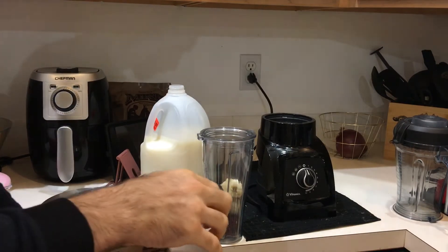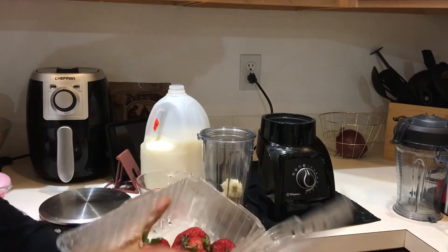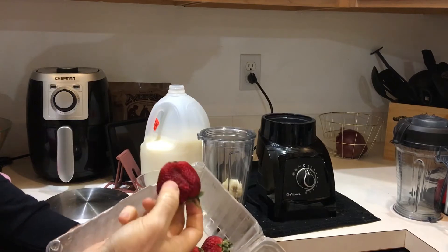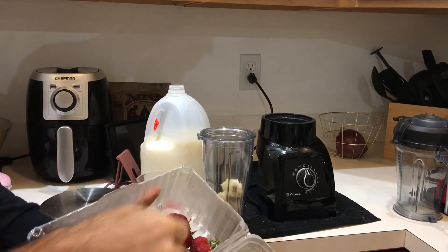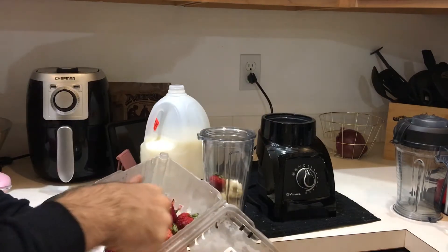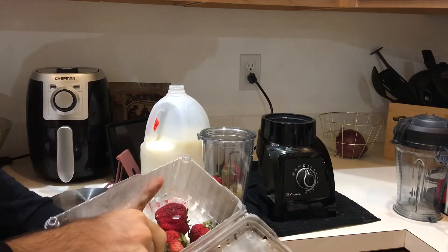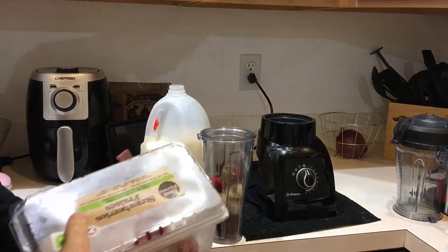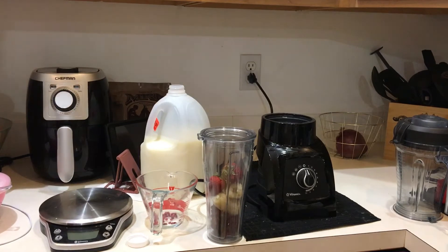A couple of strawberries, but some of them are really, really big and I think the machine will struggle. See this strawberry? Somebody would throw this in there and complain about the machine not churning up anything. This is too big a frozen strawberry — let's use smaller ones instead.